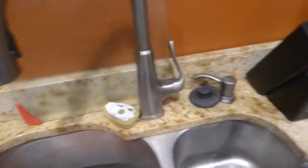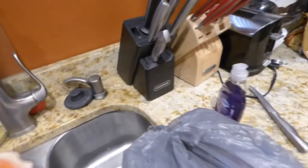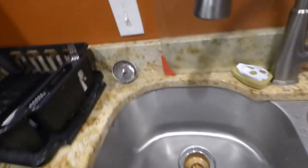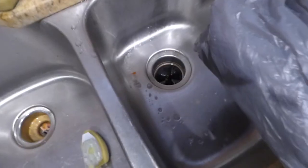I had some Jell-O earlier today — got to wash some dishes up. Let me put that over there and get that cleaned up.